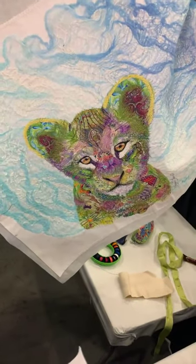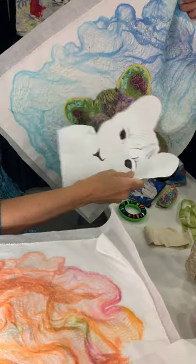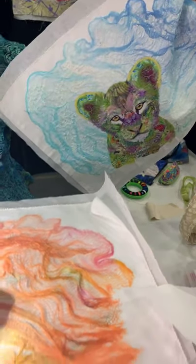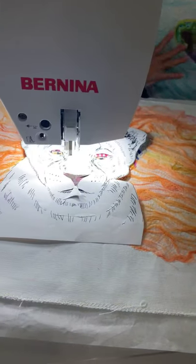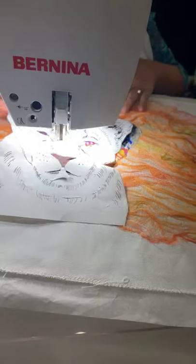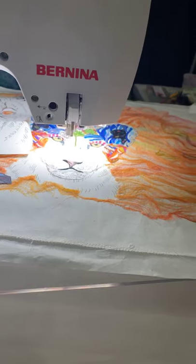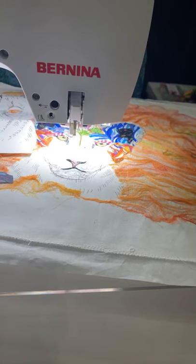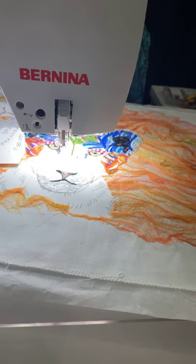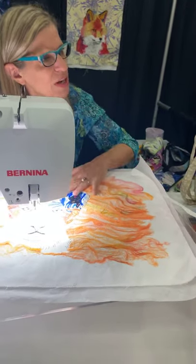Well, guess what? You take the line art, you cut slips into it. You lay it over top, and I will take this over top and mark these areas. And then I get in there with my — I'm doing it quite quickly for a demo.